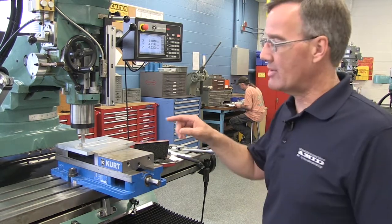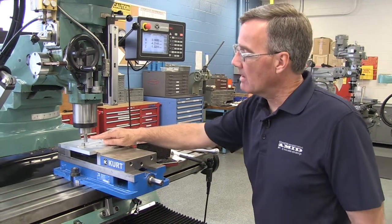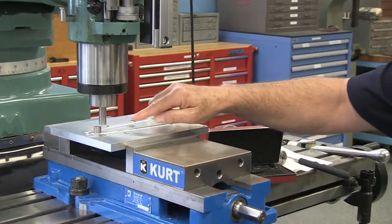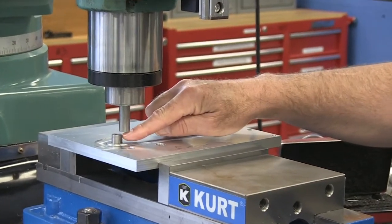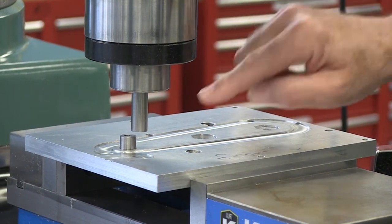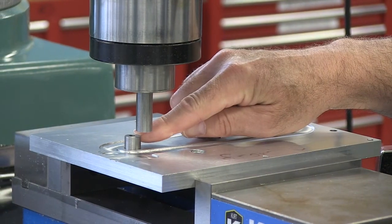What I've done here in our Prototrack milling machine is I've put a gauge pin in a collet, and what I'm going to do is just simply use that to get close. The goal here is to get the center of the spindle over the center of this pin.